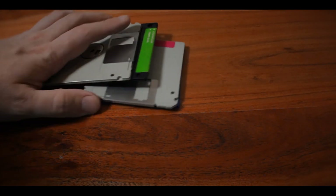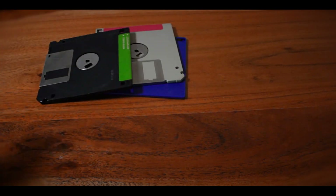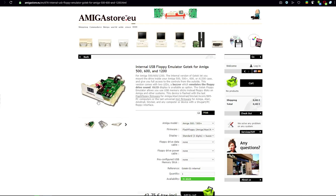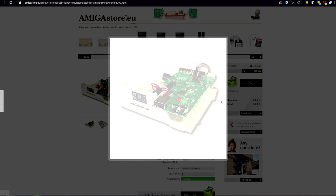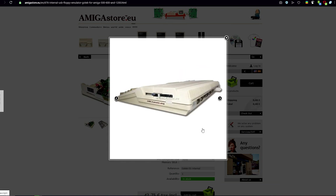Floppy disks — you remember these things. Unreliable, total crap. We don't need them anymore because I found something while I was searching on the internet. I found something that I didn't really know that I needed but the internet told me to just buy it. So I bought it.